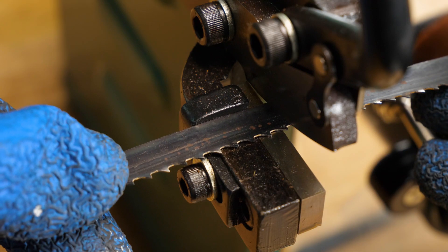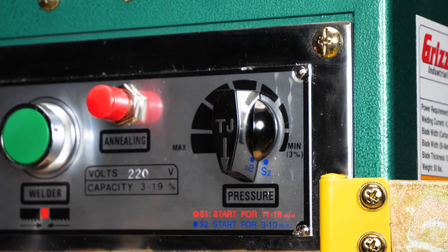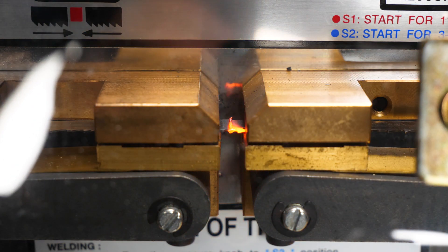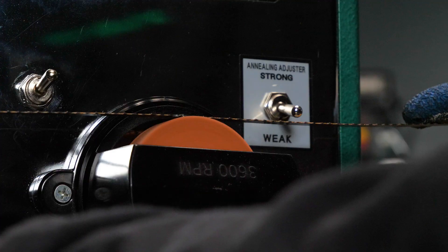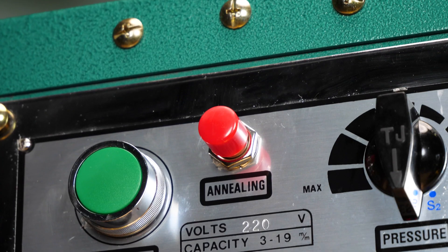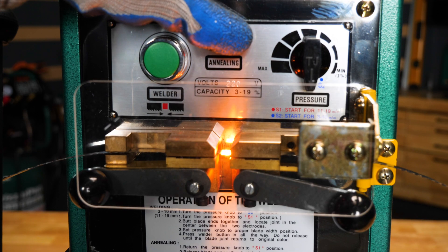Each unit features a blade shear for getting square cuts on your stock, a welding station with a pressure dial to quickly create a perfect weld, a grinder that can be rotated for smoothing out the weld on all sides, and an annealing station to increase the ductility of the weld, making your blade ready for use.